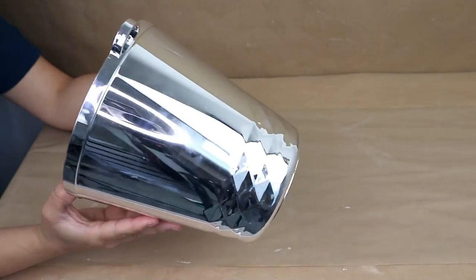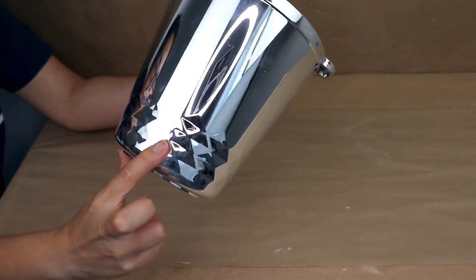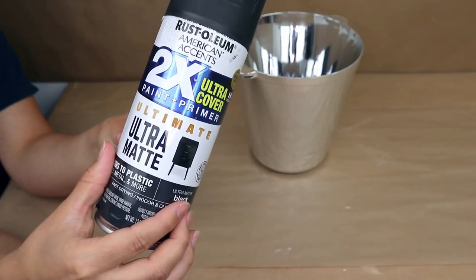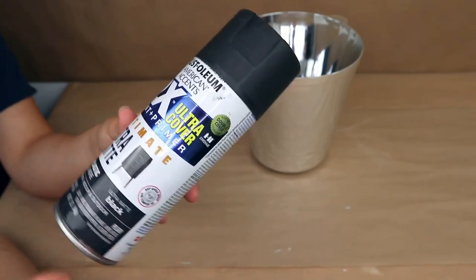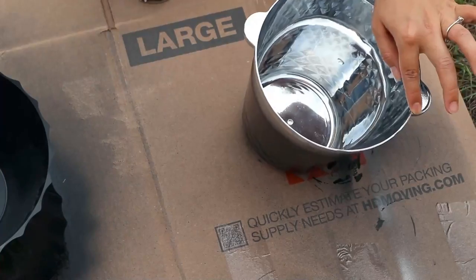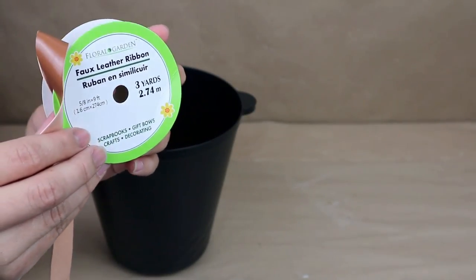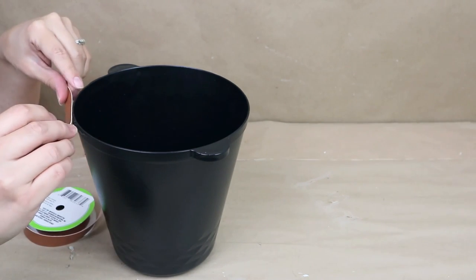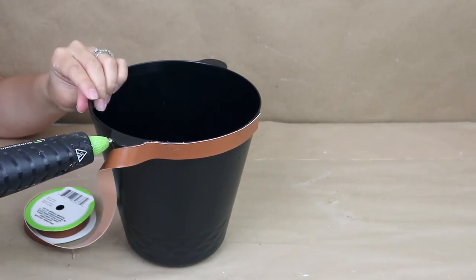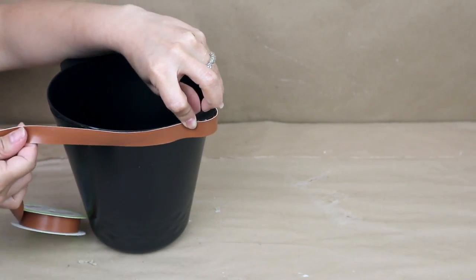For the next project I'm using buckets from Dollar Tree and painting them outside with ultra matte black spray paint, then letting them dry. I paint both the inside and outside — remember you can paint the bucket any color to match your outdoor decorations. Once dry, I add faux leather ribbon from Dollar Tree to the top of the bucket. I've used this ribbon in so many projects and I think it looks perfect with the black color.